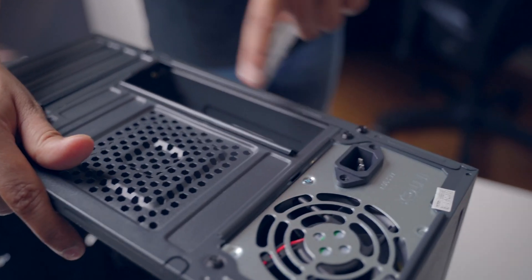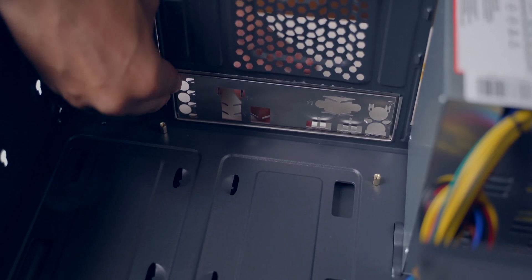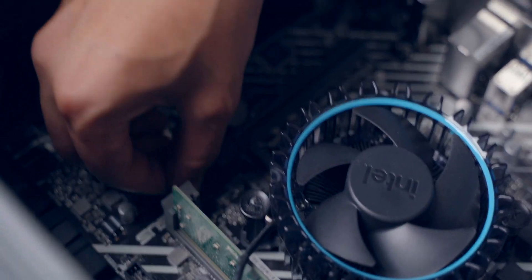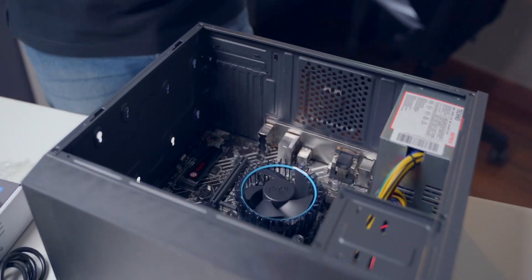There's one thing I forgot to do — place the IO shield on the back of the case. You can see this part is empty, that's where the IO shield goes. The IO shield is now placed. This is a very important part because all the IO over here will match to this IO shield. We've placed the motherboard inside and tightened the screws — the motherboard is in place and good to go.